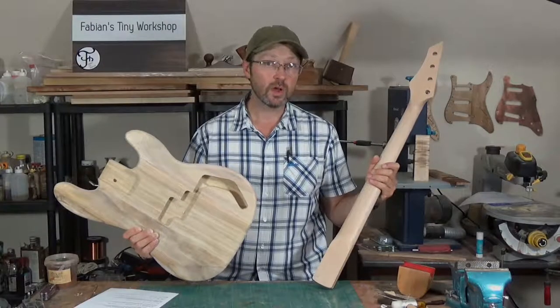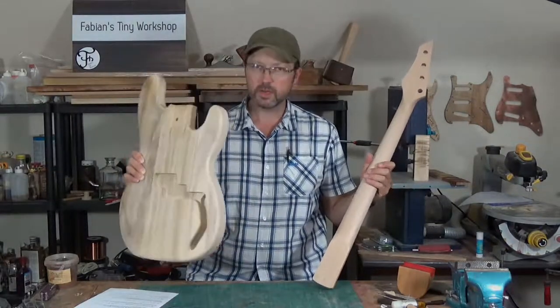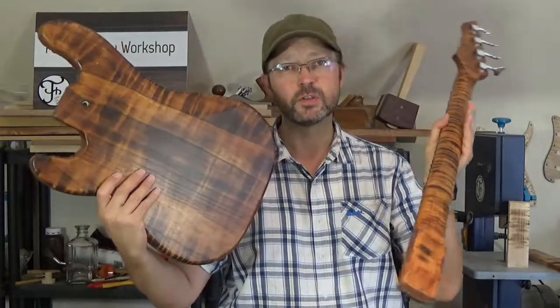In this video I'm going to show you how to go from a boring looking basswood body and a plain maple neck to this beautiful tiger stripe finish.